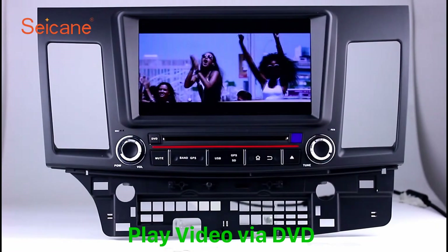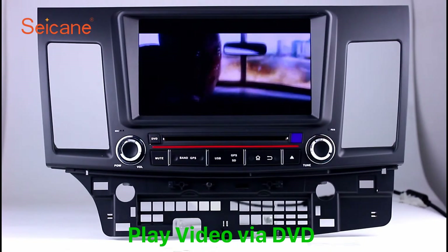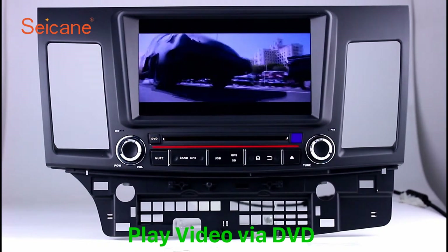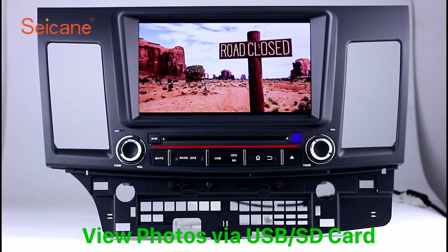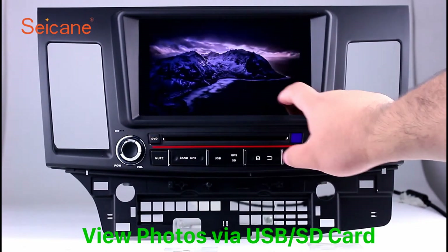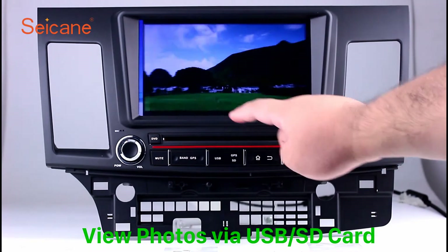DVD. Insert a DVD into the unit and select the episodes you like. The DVD player supports DVD, VCD, CD, MP3, and other formats. You can enjoy 1080p HD videos. Back to the main menu and enter the photo interface. Select photos from the SD card and view them by sliding your fingers on the screen.